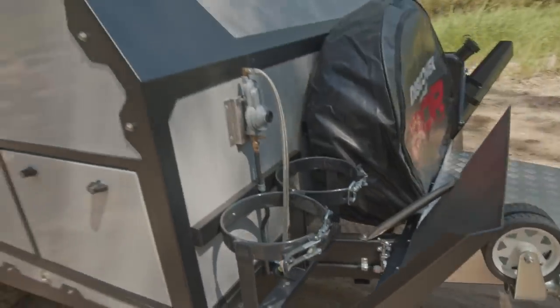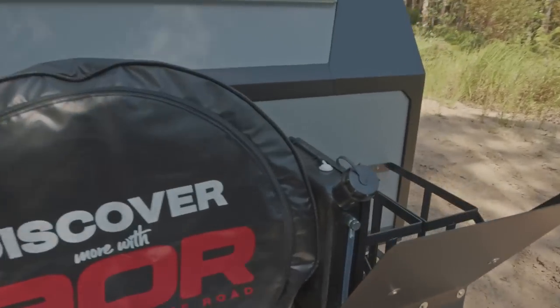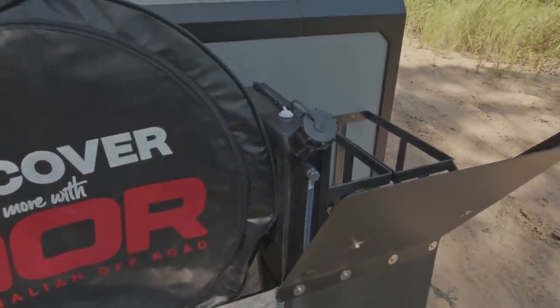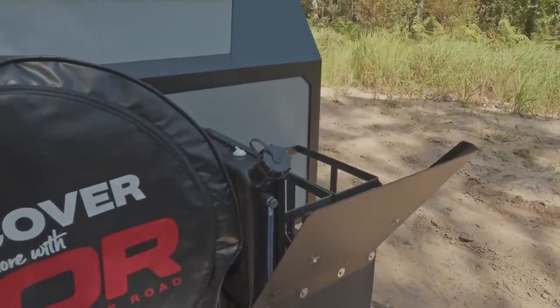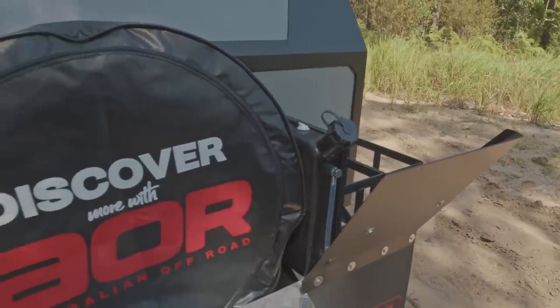Across to the opposite side, we have a diesel heater tank. This particular trailer has got a diesel cabin heater — not a standard feature, it's optional — which is what that tank is there for. It's also got the two standard jerry can holders to the opposite side, which would be on every Odyssey. You'd get two holders there with the cans.